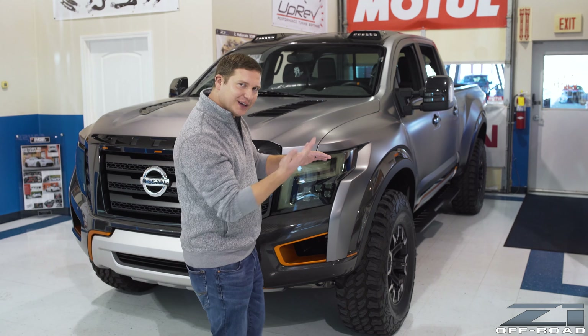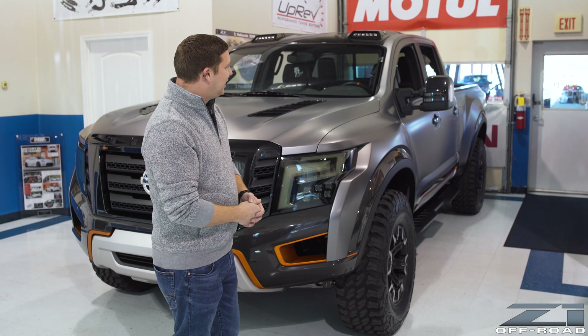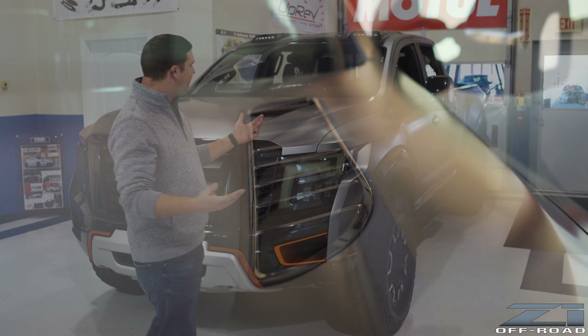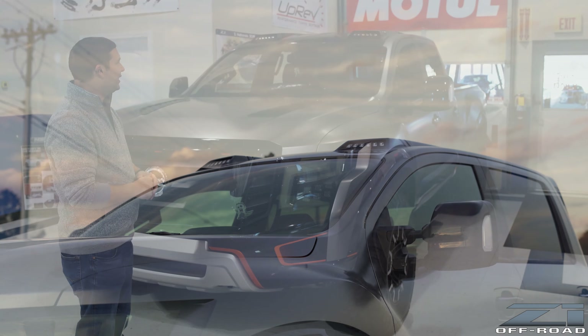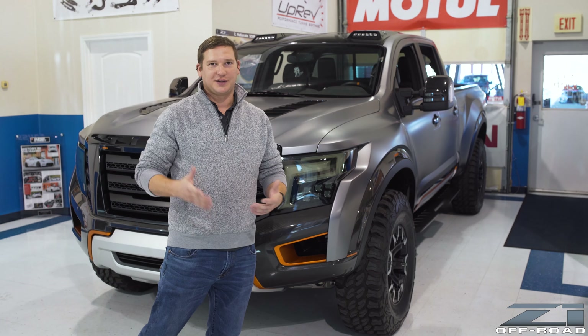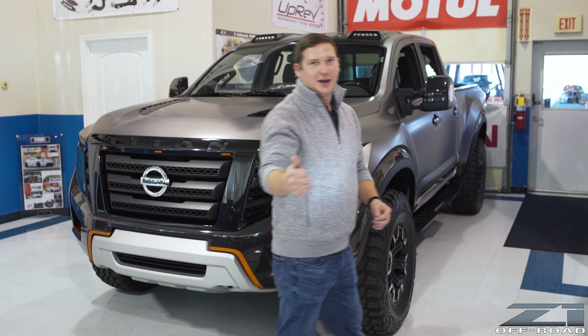Even the fender liner at the front — when you pop it and look in there — carbon fiber. Pretty sweet. The hood's vented. It's got the sweet hood roof cap with the integrated lights, and we like all that. Everything you guys have seen — that's all the stuff that's in the regular press and coverage. We're going to do some really good looks at some of the other stuff, so let's take a gander at what's inside.